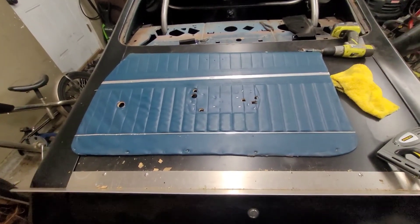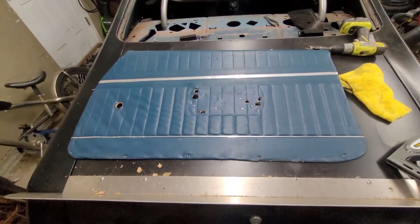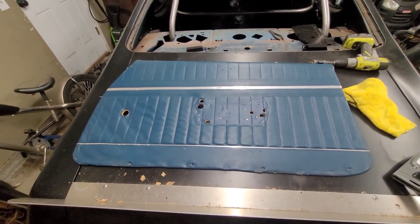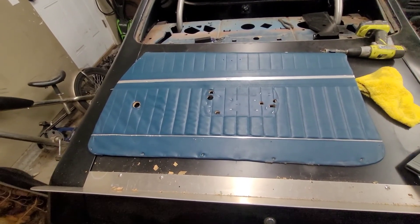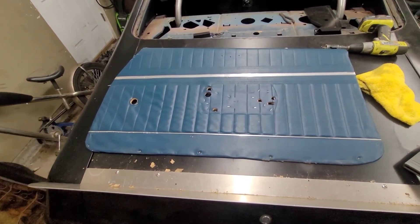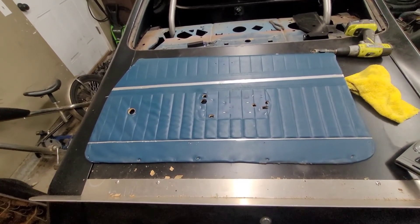Not bad to do at all. I don't have a lot of time in it, it'll make the car look better inside. I really don't have any money in it because I got the wood from work. If you have the ability to do things yourself, that's what I would do. Anyway, that's one more little project off the list — on to something else.